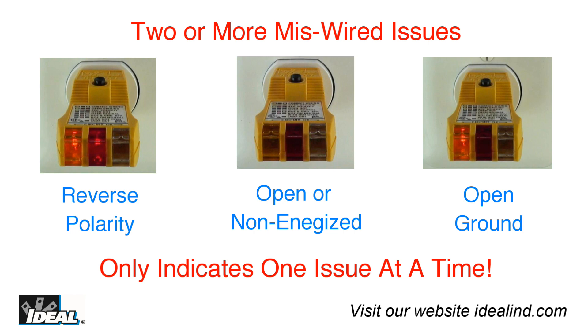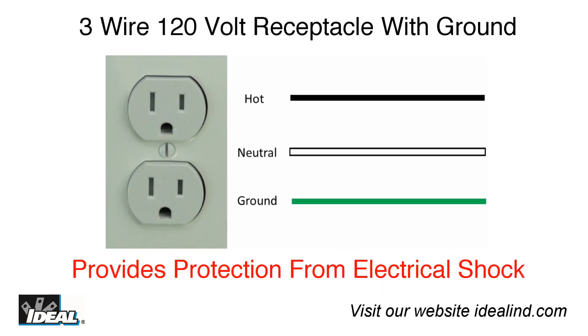Further, if there is more than two miswired issues with the outlet, the tester will indicate only one at a time. You would have to fix the first issue and then check a second time to correct the second issue. Current electrical codes in the United States require three wire receptacles that have a separate ground wire to provide additional protection from electrical shock.